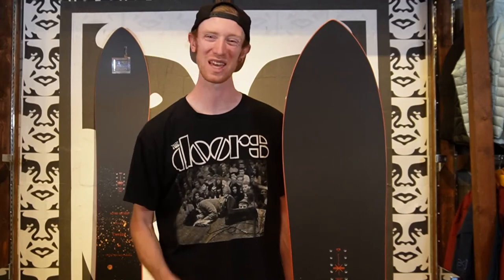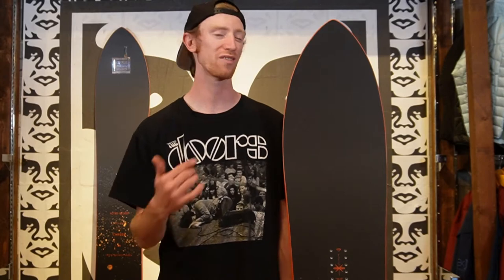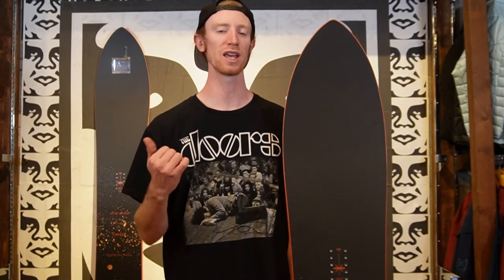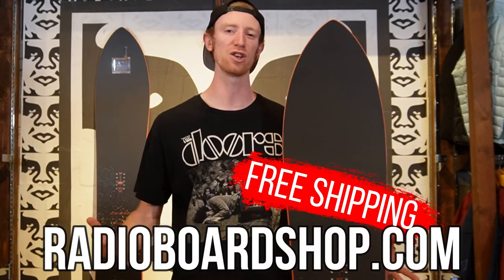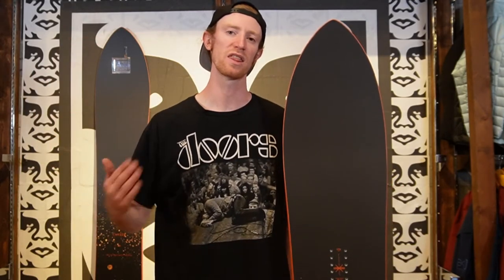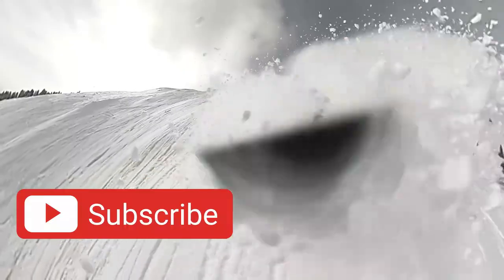If this is a board that you can't wait to try, go ahead and slap that like button and leave a comment below. We will have the Nitro Cannon for demo here at Radio Board Shop, so if you're in the Aspen area and you want to try this board out, come on in and we'll get you out there on it. Otherwise, if this is a board that you know you want and you want to help support local snowboarding, click the link in the description below and you can buy it from us. And that is the Nitro Cannon coming out of the Quiver Series. Thanks for checking it out with me and we'll see you in the next video. Peace!